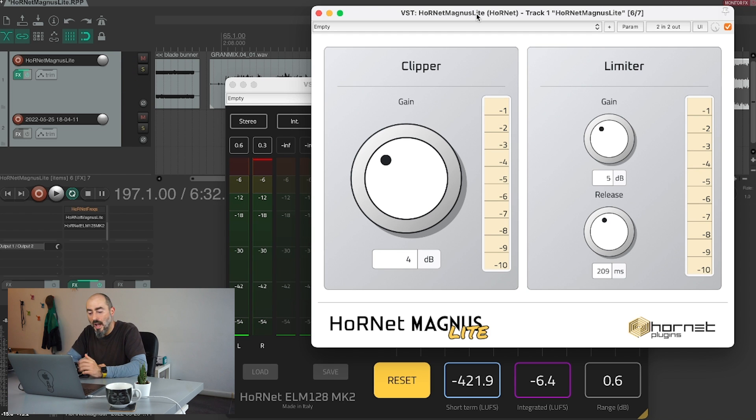So here we are — quite easily and quickly we've been able to reach our negative 6.4 LUFS target, which is what we were aiming for. I reduced the gain for the clipper during processing because I noticed distortion was kicking in during the loudest part, so I reduced that and added a little more gain with the limiter. I also tweaked the release time to make sure the meter was bouncing around a bit but not recovering completely, because I wanted to keep a little bit of limiting going on to reach a higher loudness level. This is Magnus Lite, available completely for free at www.hornetplugins.com — go there, download it, and give us your feedback. Thank you very much for watching.